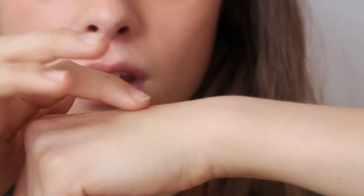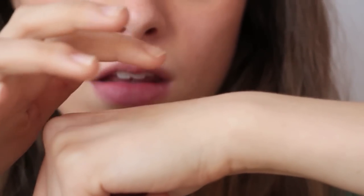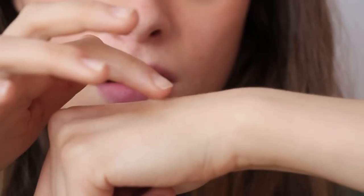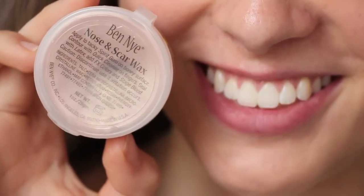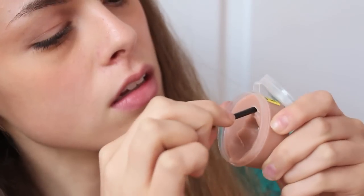Just take your finger and if it kind of sticks like this and pulls the skin lightly, then it's ready for the next step. Now because I want this scar to be 3D, I'm using nose and scar wax from Ben Nye to build up the area where I'm going to be putting the wound.